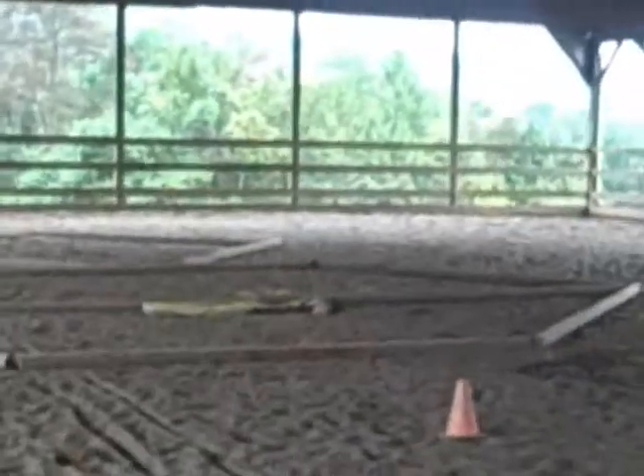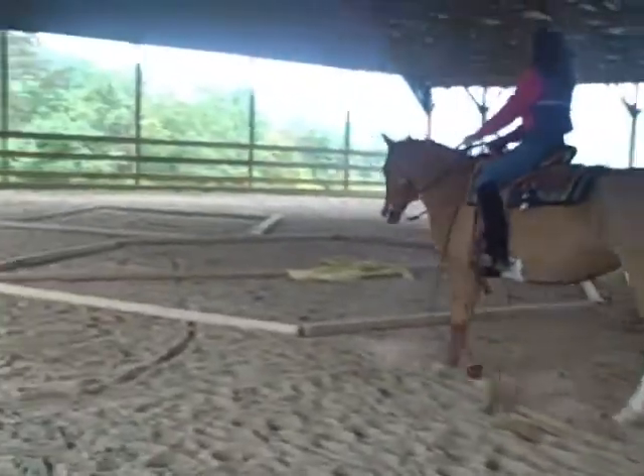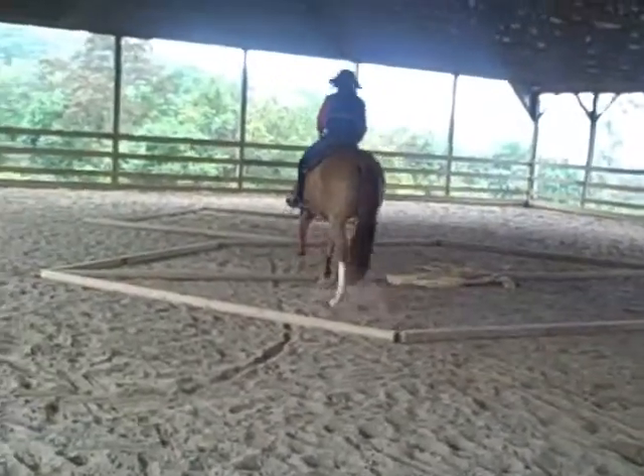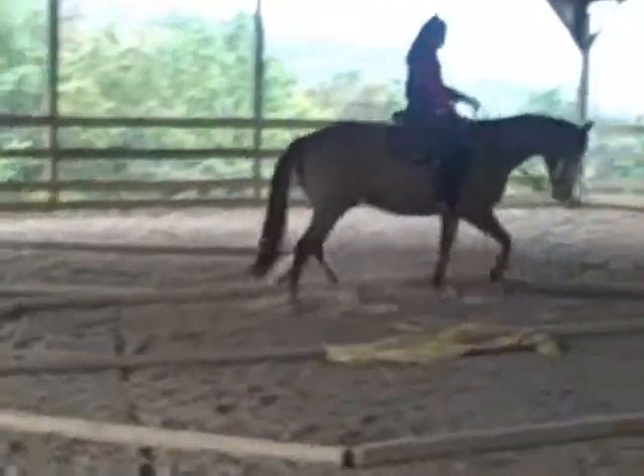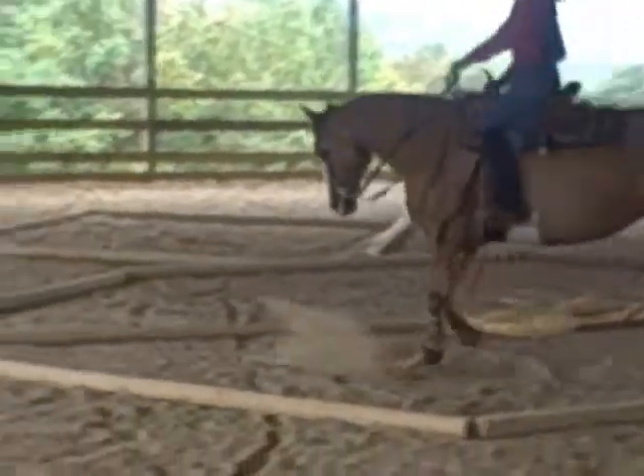And now we're going to come down and do straight line jog throughs, just to show how handy she is in picking up her feet with this obstacle of a lot of turns and twists and jog throughs.